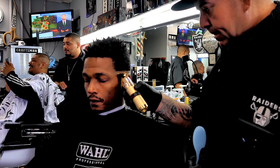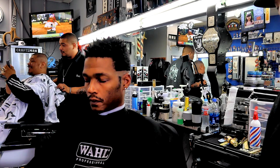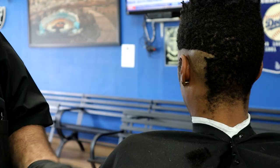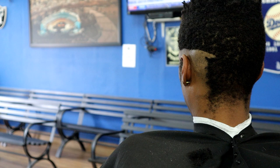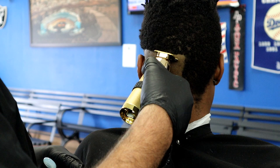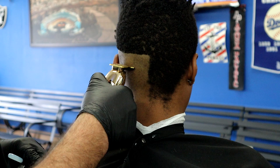We're getting started using our skeletonized BaByliss Gold FX Skeleton Trimmer — it's not out yet, so you really can't find it unless you pre-order it. Basically I'm creating my guideline, going to a medium-low fade, not too high on the sides, taking it all the way down and lightening it up, creating the first guideline all the way around. You could do this guideline with any trimmer you have.